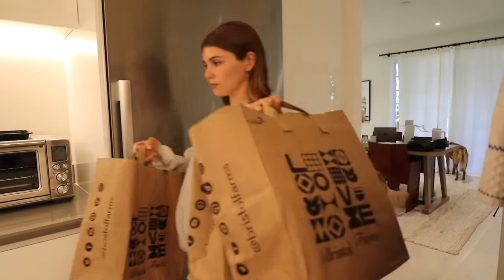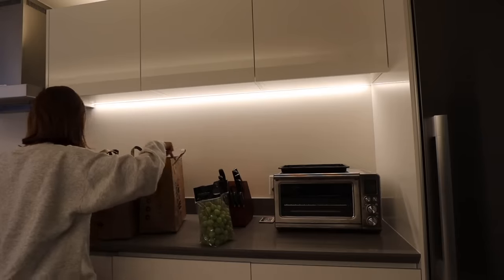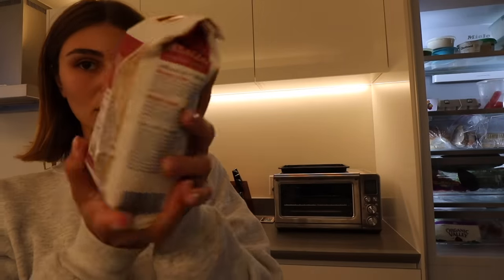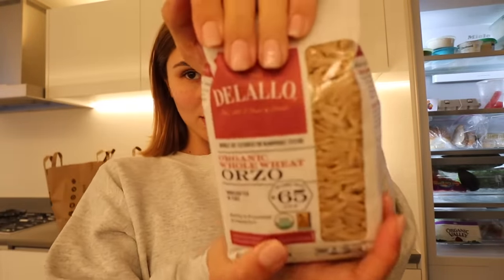I'm going to get samples way sooner than I thought! I didn't really get that much from the grocery store. I got chicken breast, turkey bacon — great. I got this organic whole wheat orzo that's crafted in Italy so I'm going to make that for dinner, and I got a rotisserie chicken just to have.